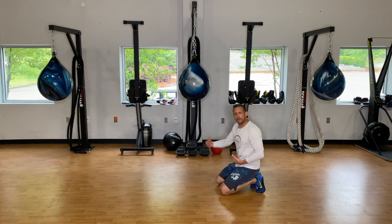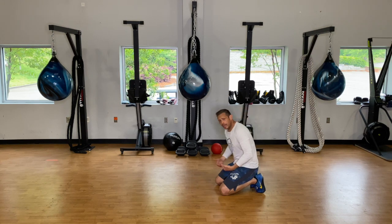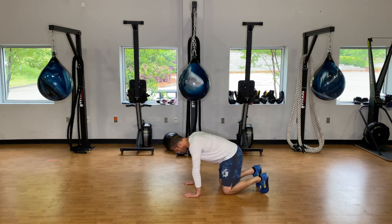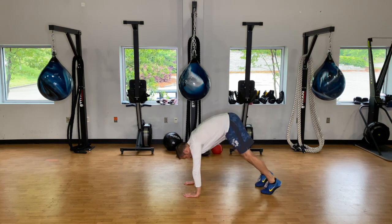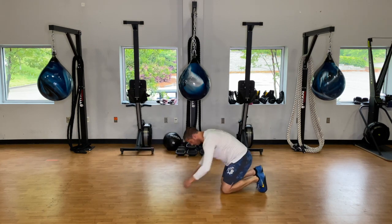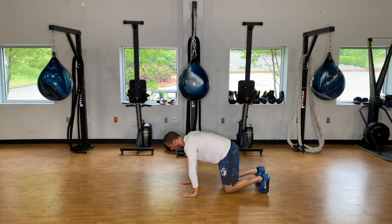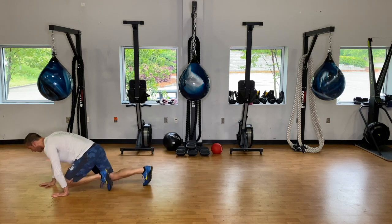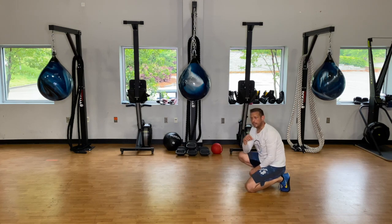On bear crawls, walk forward three to five times depending on space, and do that lift-off maneuver. You're going to be here, lift your knees and hover — this is our bear crawl position. We're not way up high like that. We want the quads, hip flexors, and core all engaged. So lift off and go: one, two, three, four, five forward, one, two, three, four, five back. That's one. If you have a small space and can only go about three feet, do an extra rep.